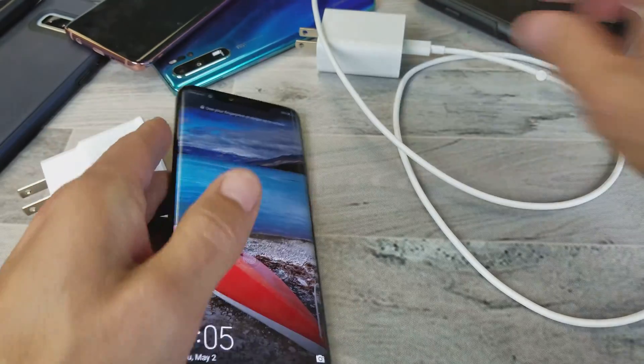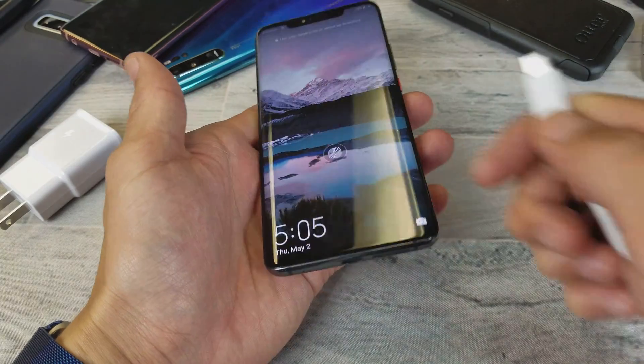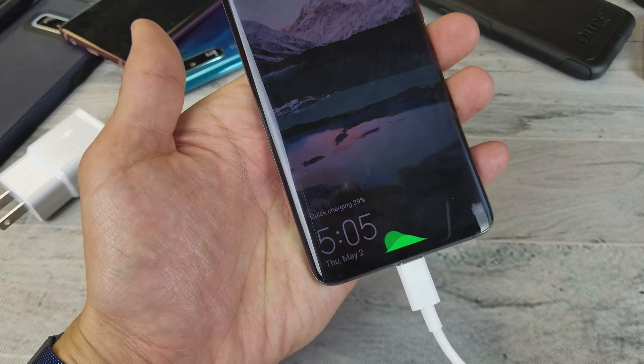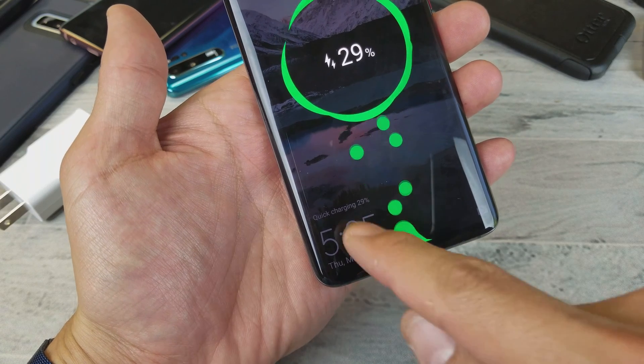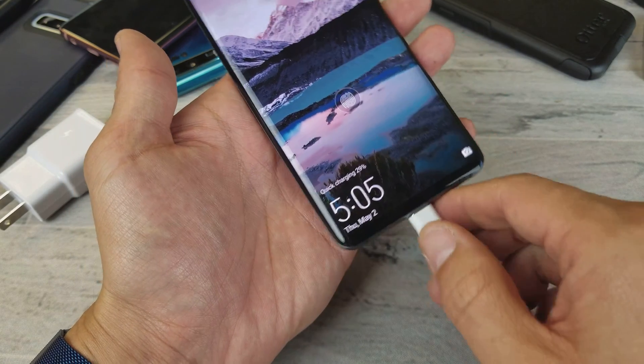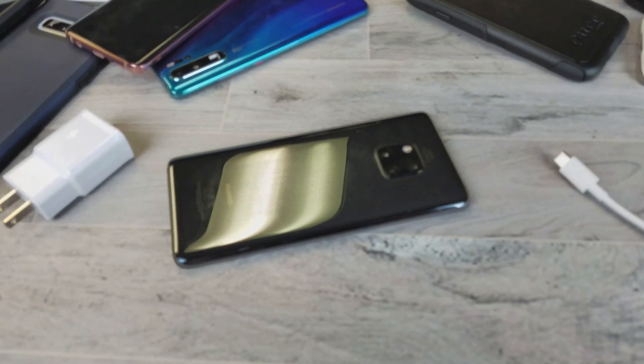So let me go ahead and plug this one in now with the correct cable as well. It is not connected. Now let's do this. And we can see that it says quick charging right there. Hope that helped you guys out. Thanks for watching and I'll see you in the next one.